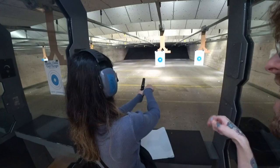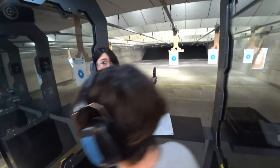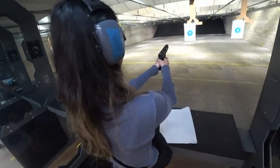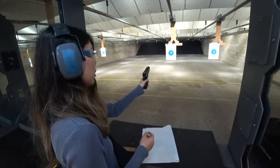Hard. Hard. There you go. Is it the safety off? Am I done? Yeah. That's it? No, no, no. Don't put your thumb behind the pullback.